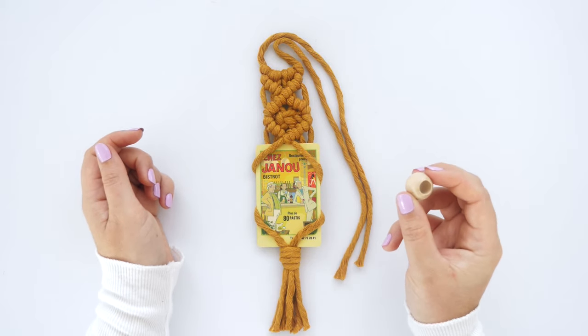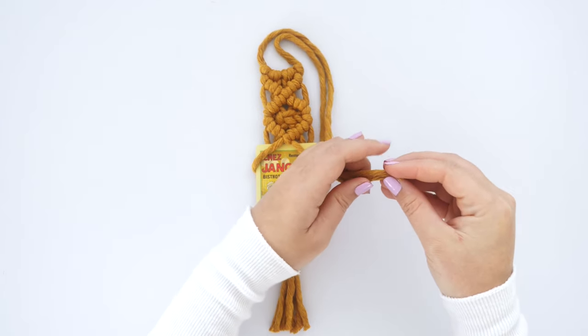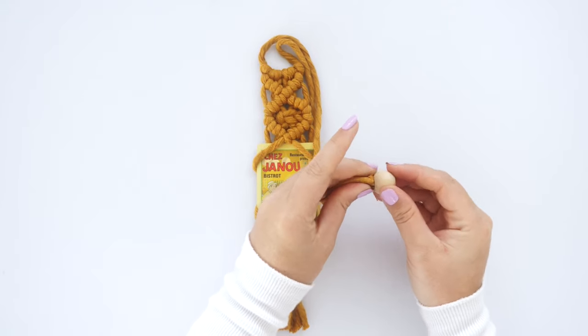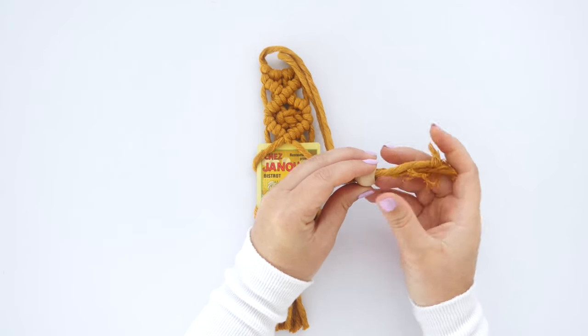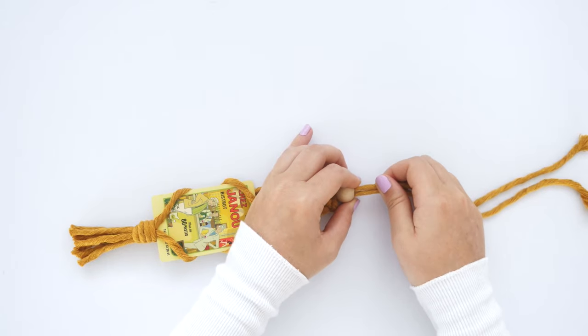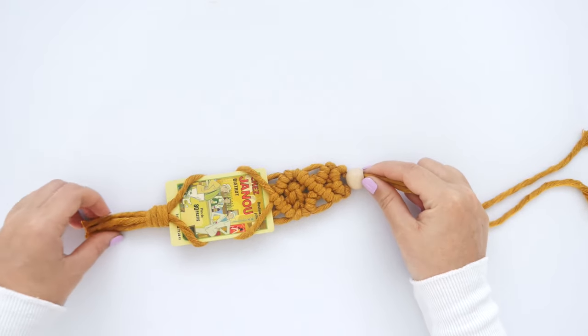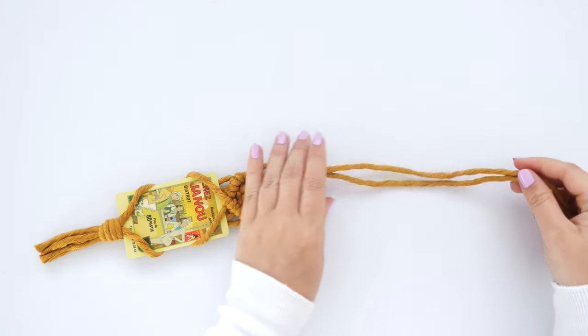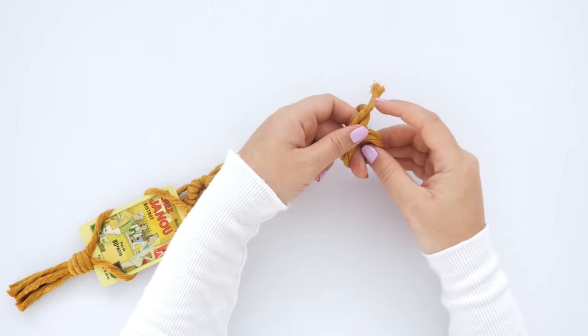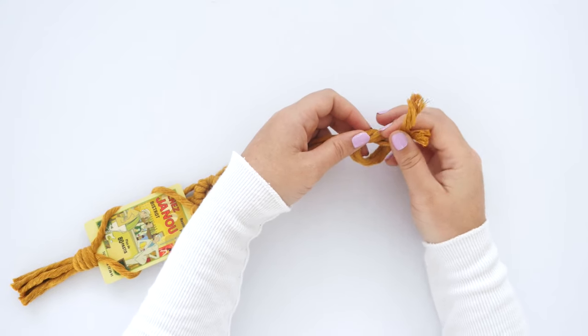Take a bead with a wide opening and feed both ends of the hanger string all the way through until the bead sits at the base of the hanger. Then tie an overhand knot to secure the loose ends together.